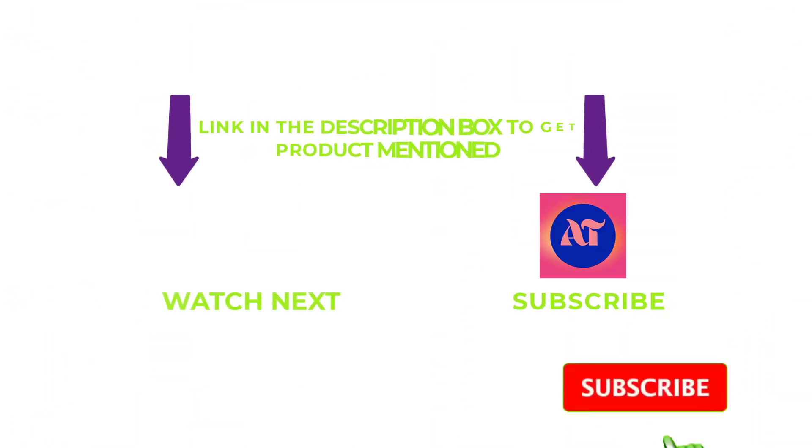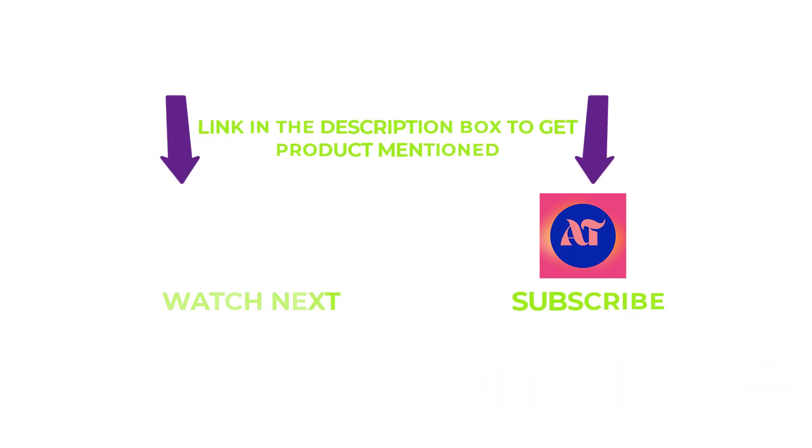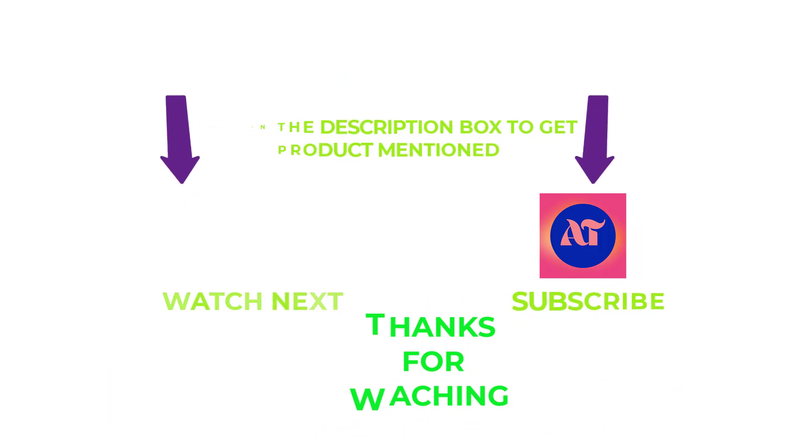That's all for my end. I make helpful videos daily, so do subscribe to my channel and hit the bell notification. If you need any more valuable information or want to know the product's original price, do check out my description. For any kind of problems, please write a comment below — I can help you anytime. Thanks for watching. Have a great day!